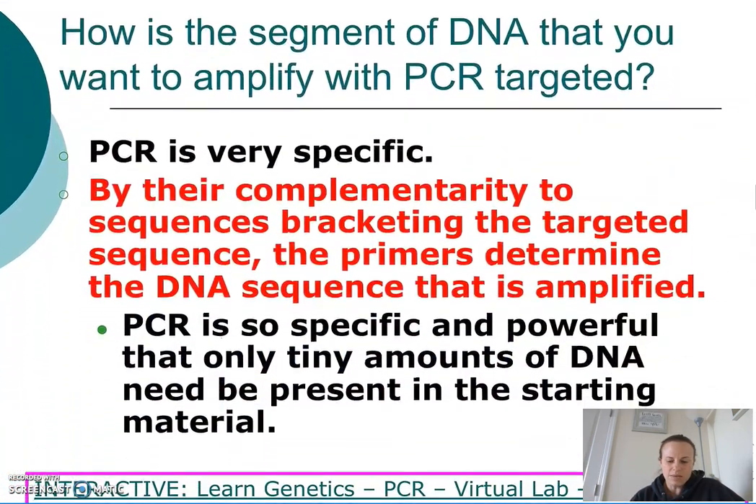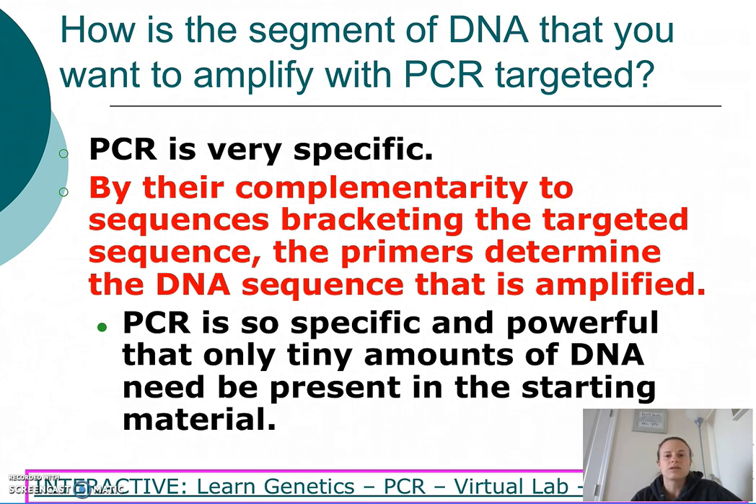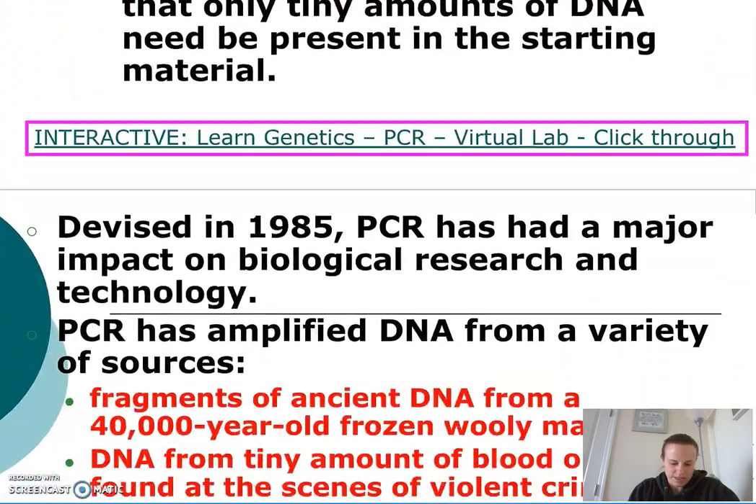How is the segment of DNA that you want to amplify targeted? It's the primers that determine the DNA sequence that's amplified, because they have complementarity to the sequences that bracket the targeted sequence.